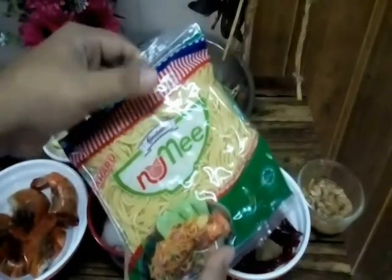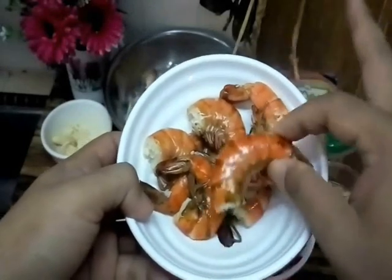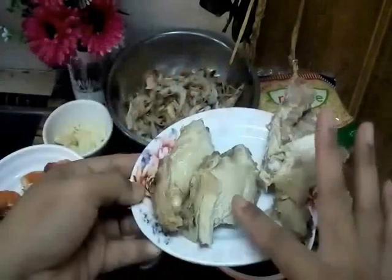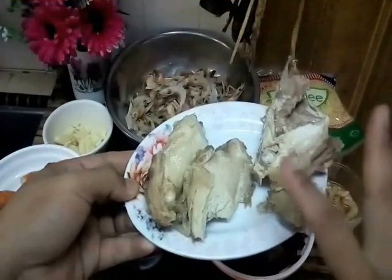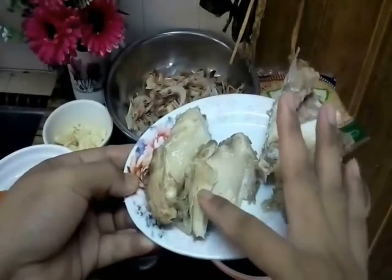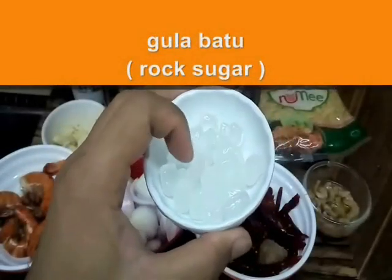Biasanya kalau saya makan kat kedai, saya suka makan dengan kuih tiau pun boleh juga. This one is a tiger prawn, excel size — untuk kita punya topping dan garnish. Yang perasa kita menggunakan udang yang kecil; yang garnish kita gunakan udang yang besar. The chicken yang telah saya rebuskan sekejap. Kalau you tak nak guna chicken, you boleh gunakan pork yang telah direbus juga. Tapi kita buat halal version — kita menggunakan chicken breast. Also, ini adalah tulang ayam untuk kita jadikan stock nanti. This one is rock sugar — gula batu — secukupnya untuk rasa sweet sikit.